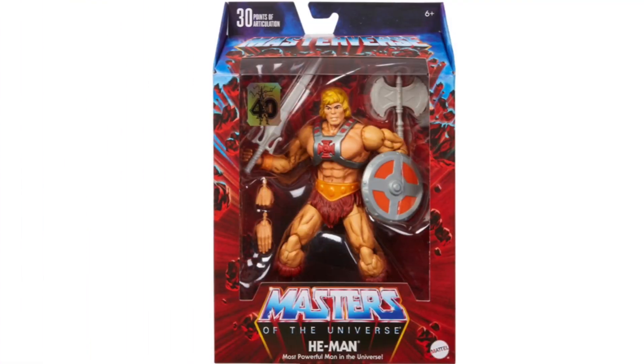The last of their reveals is this 40th anniversary edition He-Man — the first time that we're seeing a vintage style He-Man figure in the Masterverse line.